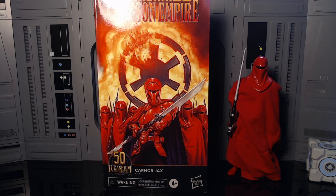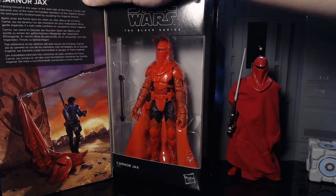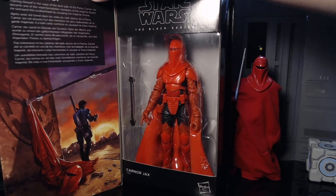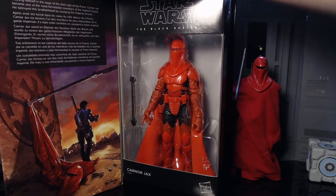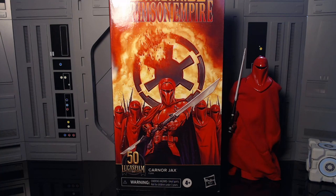Honestly, for how nice the figure and box are, I'm surprised they made a mistake like that — that really sucks. I'm hoping we do get an actual Karnor Jax, the black and red one, at some point. Part of me wants them to purposely misspell that one too so I don't have two Karnor Jaxes on the shelf. I really am hoping they do a Karnor Jax, but yeah, this is Kirk Hanos and we're going to get into this box.